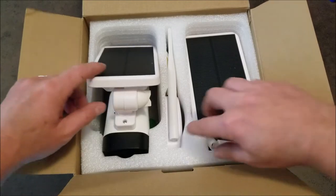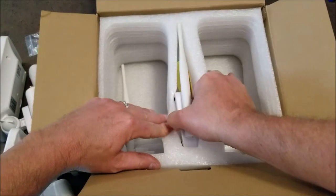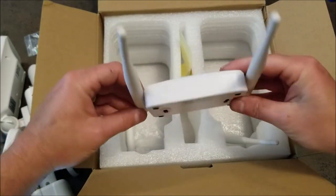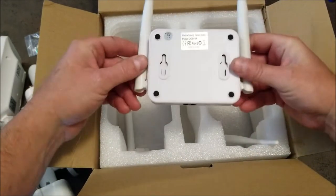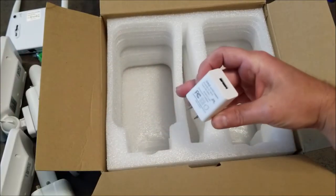I have two 3-megapixel cameras. This is the Wi-Fi base station that's going to connect to the router, and you're going to get two camera antennas. You'll also get a charging USB adapter as well.